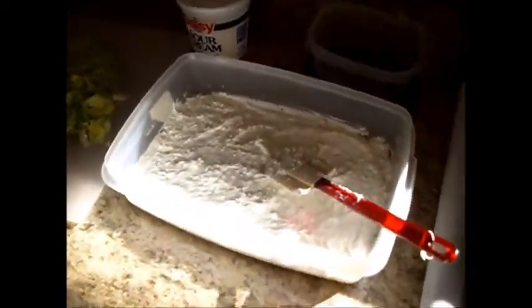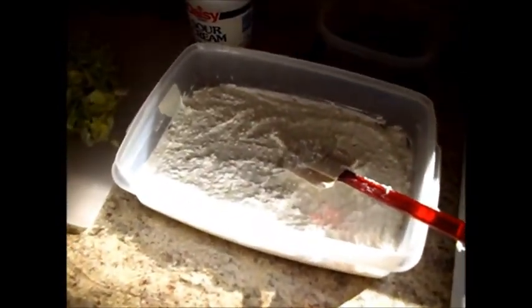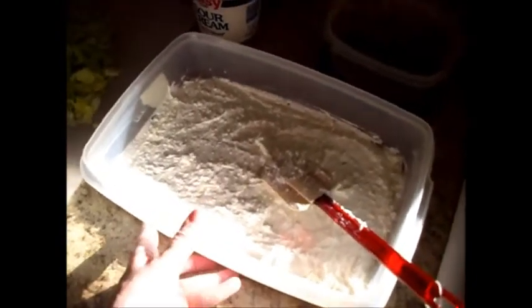Hi, this is Chef Janie and today we're going to be making a Mexican dip. This is one of my children's favorites and I think you're going to enjoy it too.